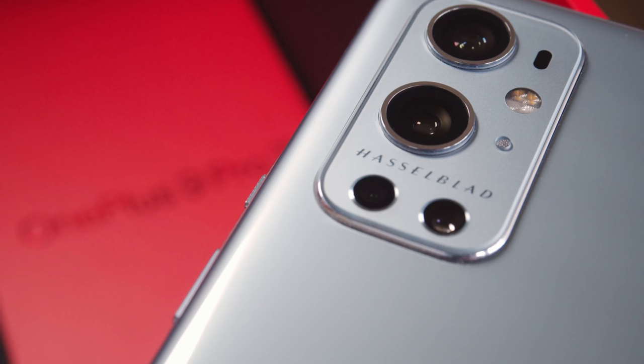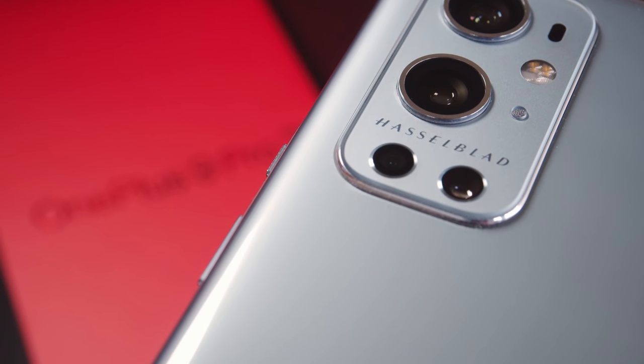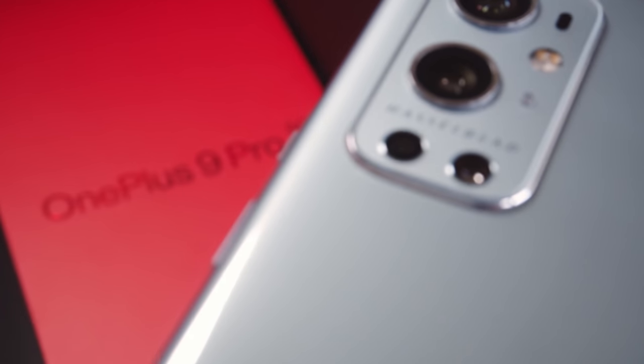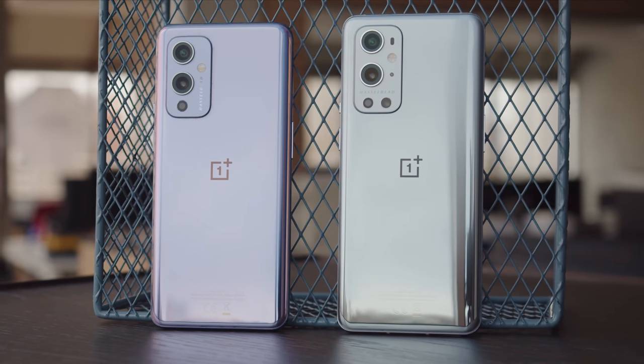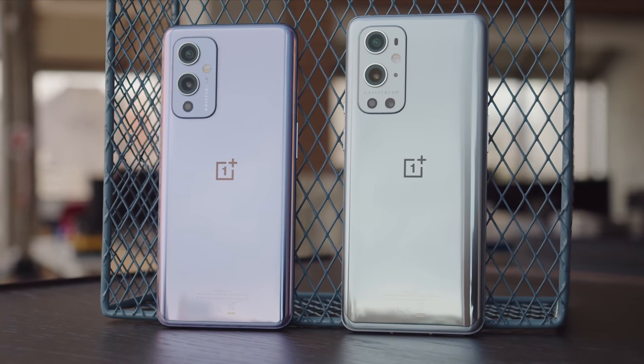OnePlus has been around long enough to mature from the disrupting startup it once was, and the OnePlus 9 and 9 Pro are the company's newest flagship duo. Hasselblad is a Swedish camera manufacturer and a new partner in helping OnePlus develop its camera systems. Although the collaboration extends to both the 9 and 9 Pro, in this review I'll be focusing on the 9 Pro. I'm Ricky for GSM Arena.